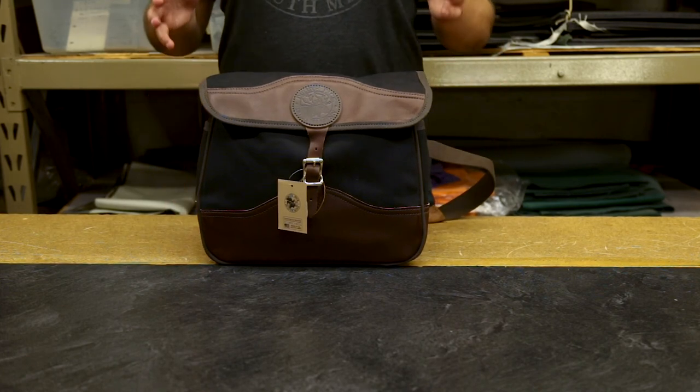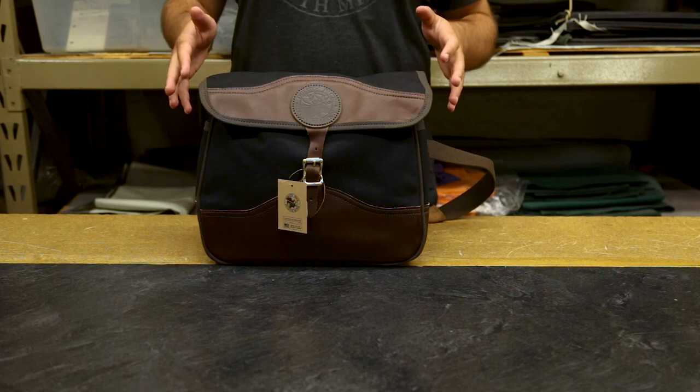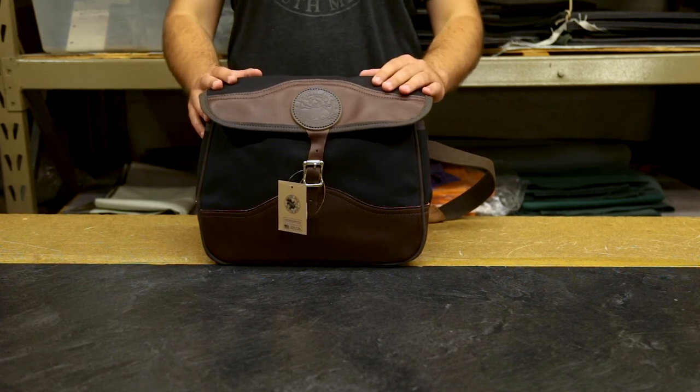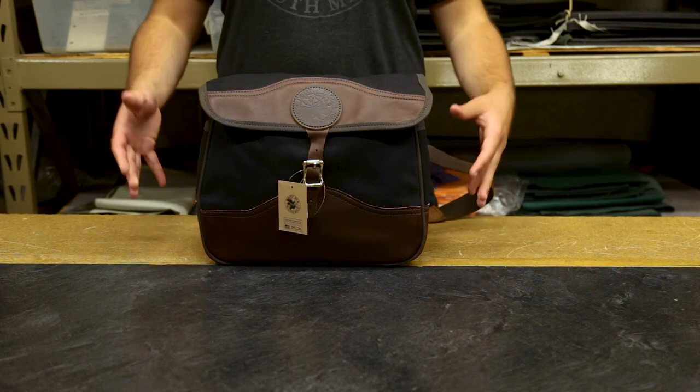As always, our products are proudly made in the USA and feature a lifetime guarantee on craftsmanship and hardware. Thank you for tuning in about our field satchel, and I can't wait to share something else with you next time.